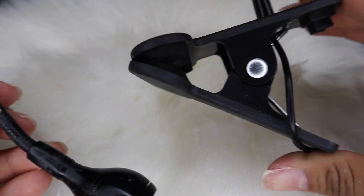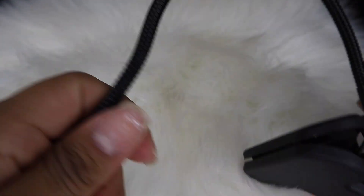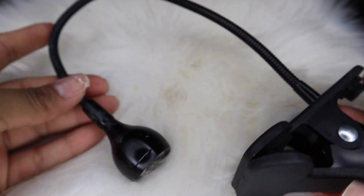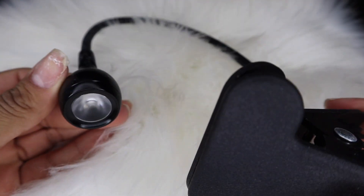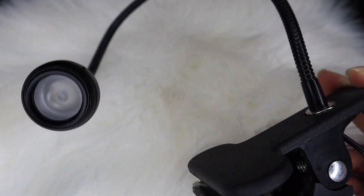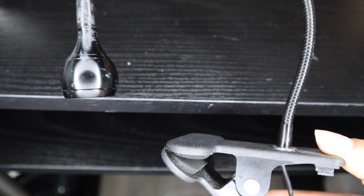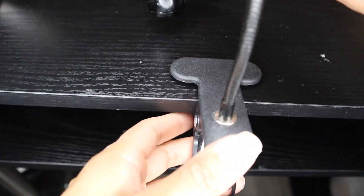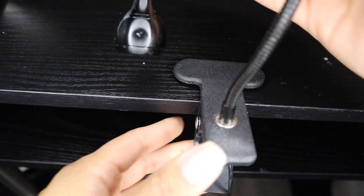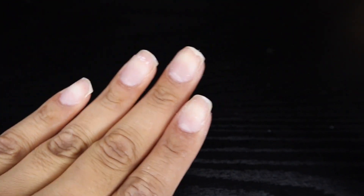This is the light that I use — I will link it in my Amazon storefront in the description. It's only $9 on Amazon, it's flexible, you can clip it on your table, and it works really great compared to a lot of the expensive lights I've seen. It's a great quality nail lamp that is pretty inexpensive. The only thing is it might be a little bit difficult to use if you don't have a table that is thin like mine.